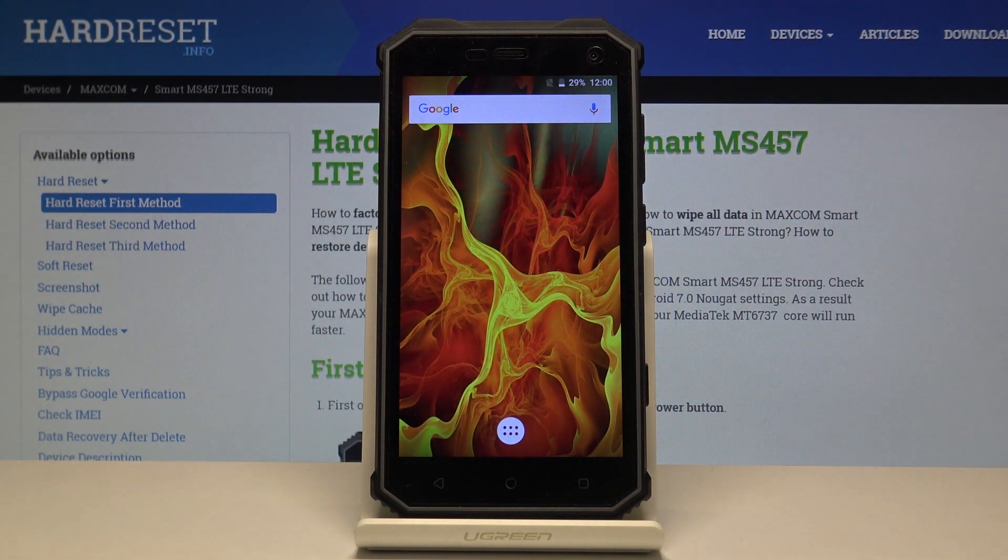And as you can see, we're now finished with the setup. The device is fully reset and ready to be used again. If you found this helpful, don't forget to hit like, subscribe, and thanks for watching.